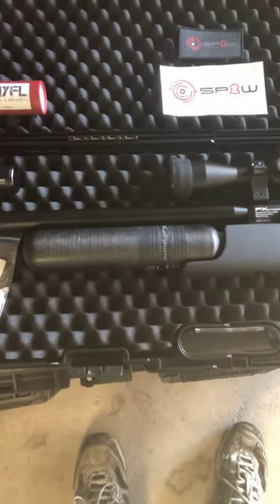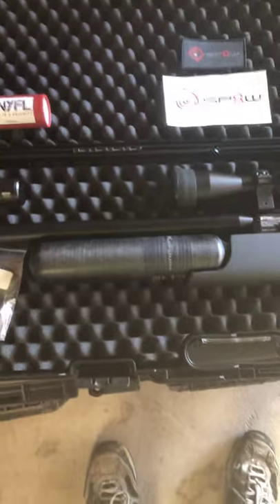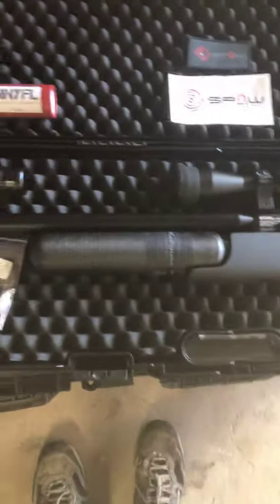It actually worked out pretty well and now I have an extra bottle too. If I want to fill a bottle up and bring it with me, I have two bottles. I usually just bring my tank when I go to the range, but maybe if I take it out in the woods hunting, I can bring that extra bottle.